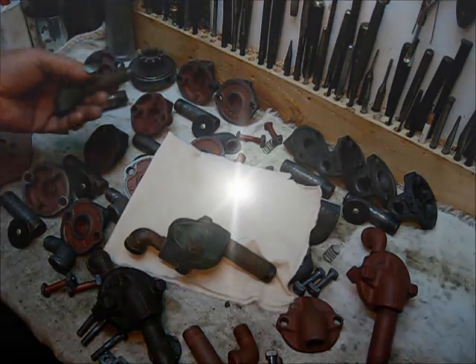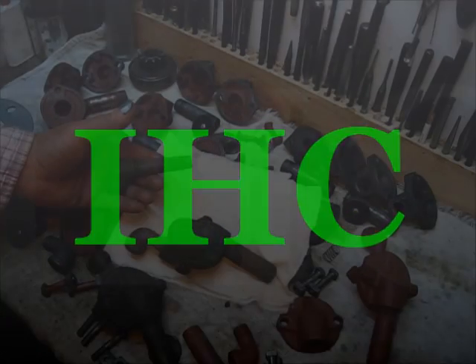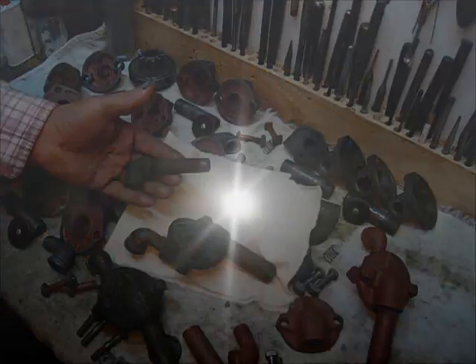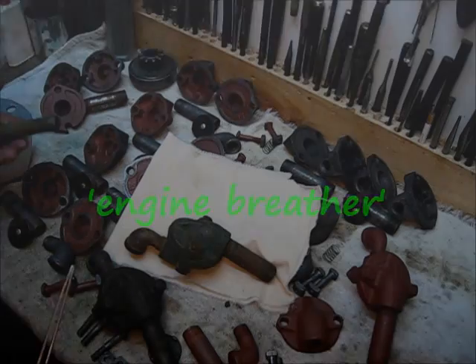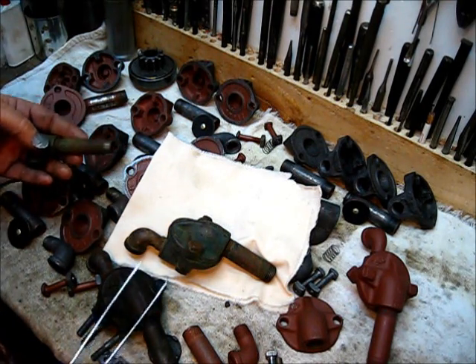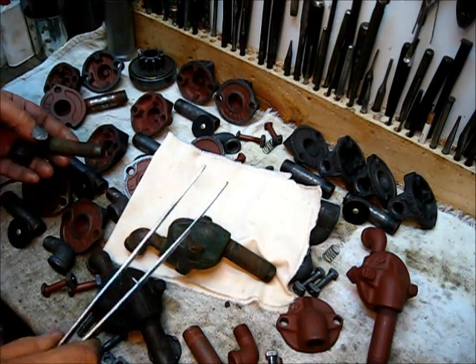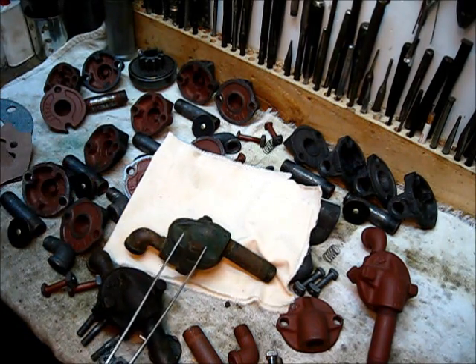This is a McCormick Deering made by International Harvester Company up in Chicago. This particular one is a one-and-a-half horsepower, but you can check the books — these parts here fit the bigger horsepower sizes as well.